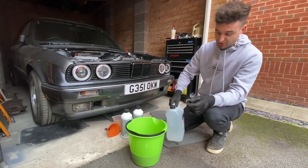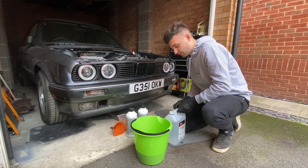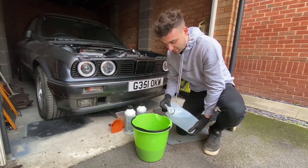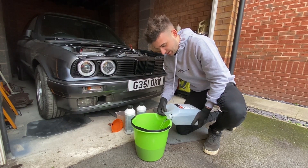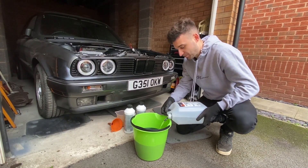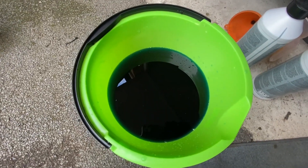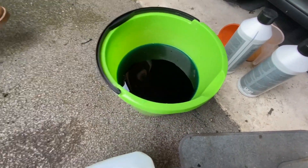Then we've got the deionized water to add in. You should never use regular tap water - it's always a no-go. This is the color we should be looking at guys, a deep bluey-green.